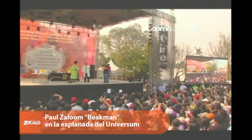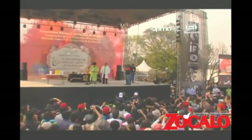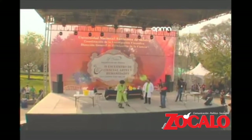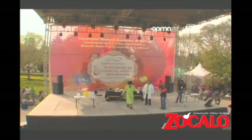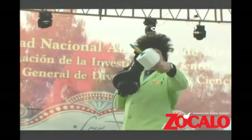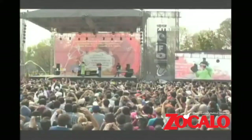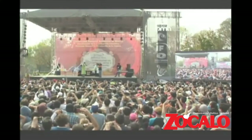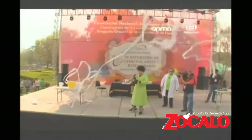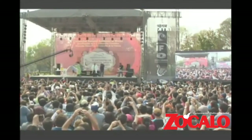He's doing a great job, isn't he? Alright, here we go ladies and gentlemen for our final demonstration — the flying toilet paper! Aquí está la demostración — El papel volador! Wow!